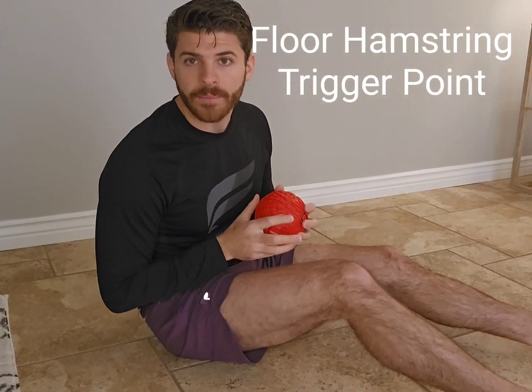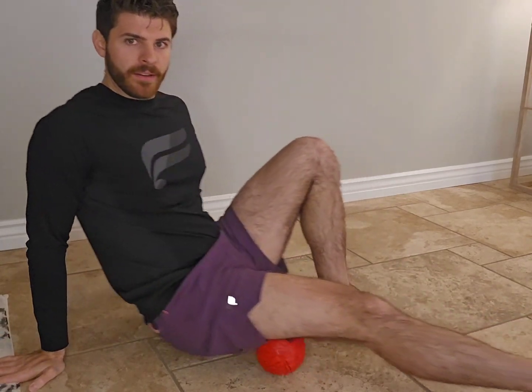We can target the hamstrings from on the floor using the big red ball. It's got enough space to actually lift the leg up and you can roll forward and back along that hamstring.